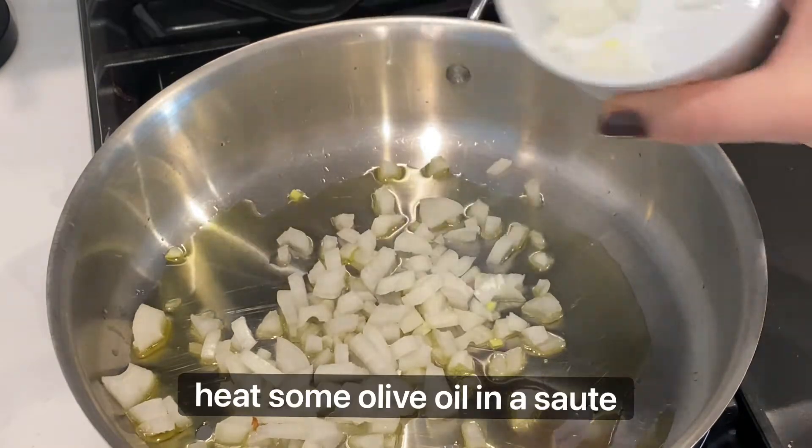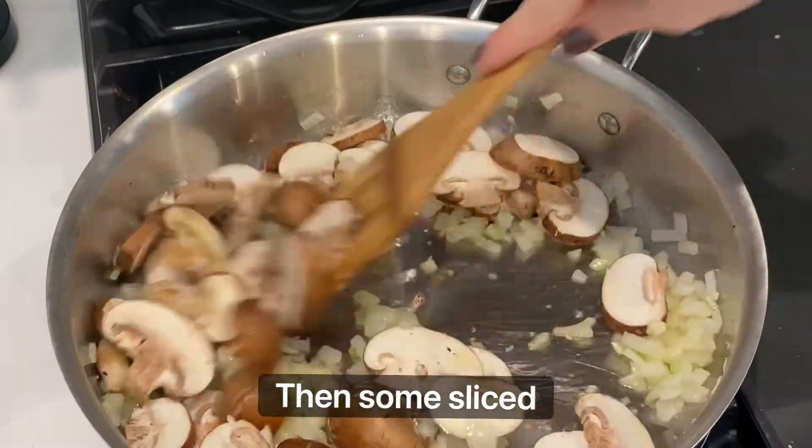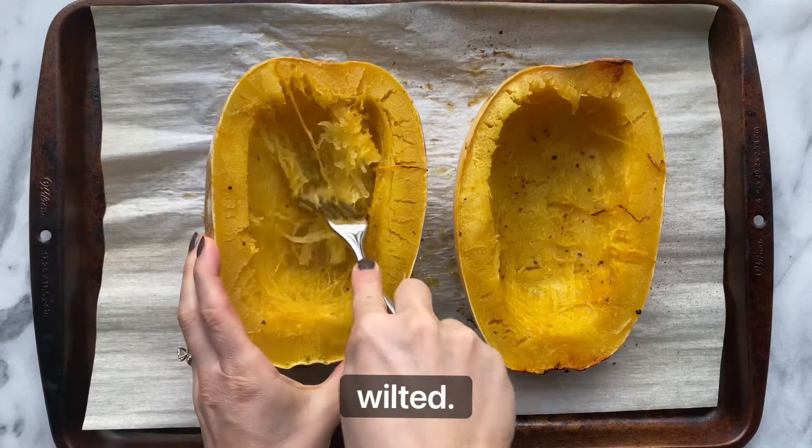Meanwhile, heat some olive oil in a sauté pan and add some chopped onion and garlic, then some sliced mushrooms. Cook until the mushrooms are soft and add Italian seasoning and spinach, and cook until the spinach is wilted.